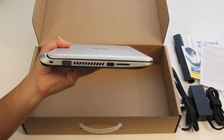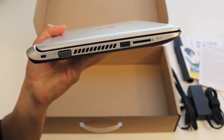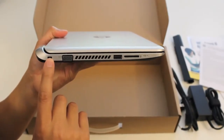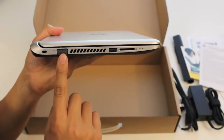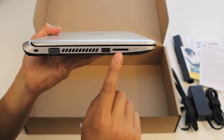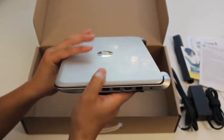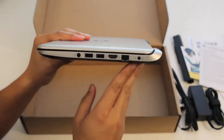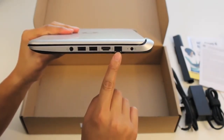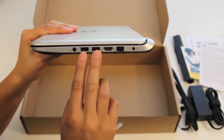Let's take a look at the left side of the laptop. Starting from the left, we've got the Kensington security slot, the VGA port, exhaust port for the fans, USB 2.0 port, and an SD card reader. On the right side: the AC port for your charger, Ethernet port, HDMI output, and two USB 3.0 ports.